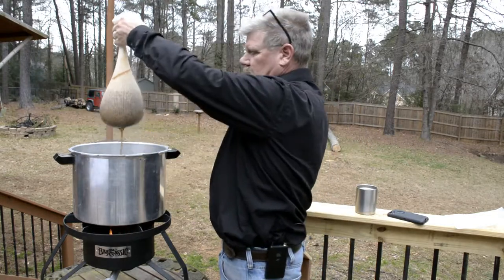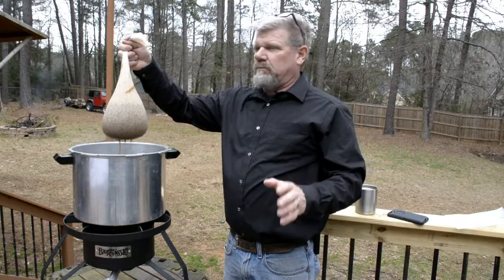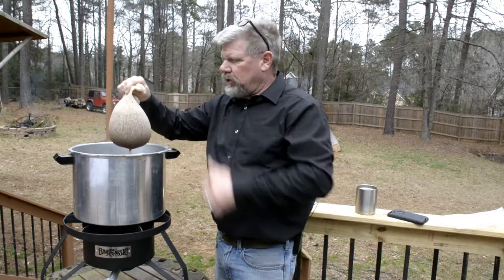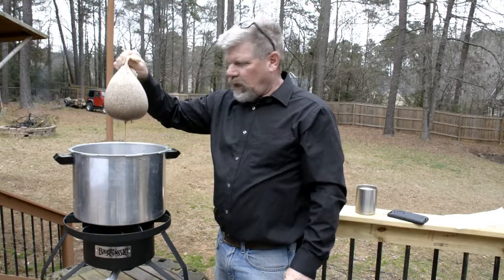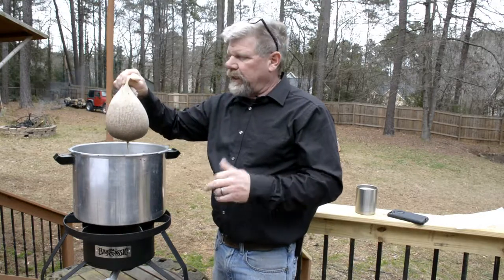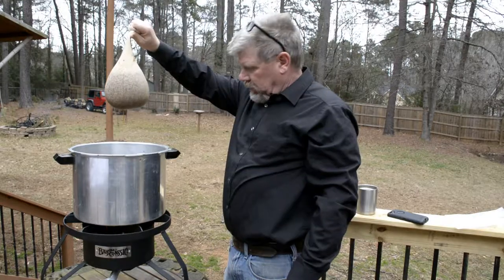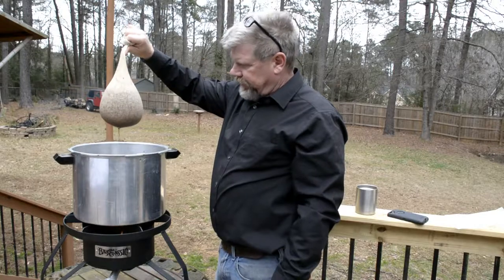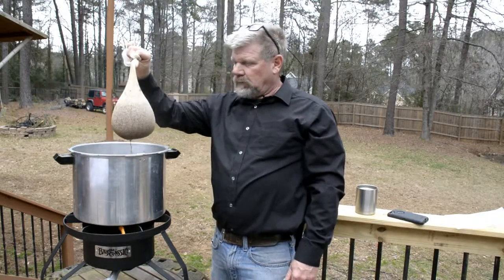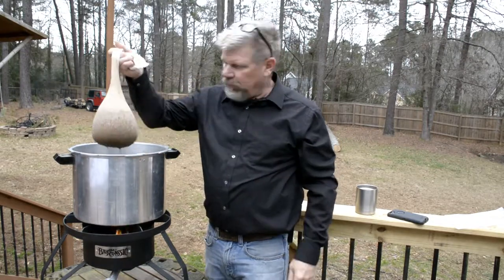It's been 20 minutes, so you want to take your grain bag out. You're not supposed to squeeze it. Let your grains drain into the wort — it's wort at this point. When it's done draining, take them out, then turn up the heat a little bit to get it to a rolling boil, and then you add your liquid malt and your corn sugar. Next time I'm going to rig something up to hold it while it drains.